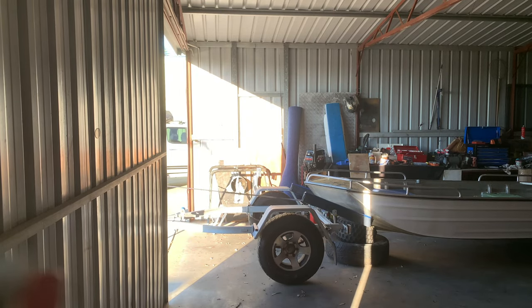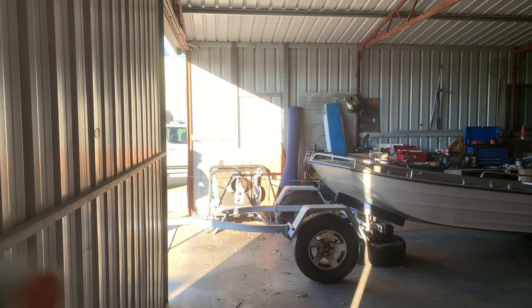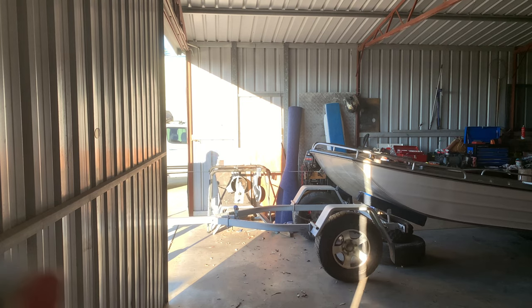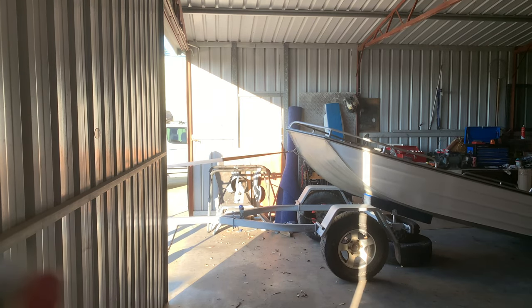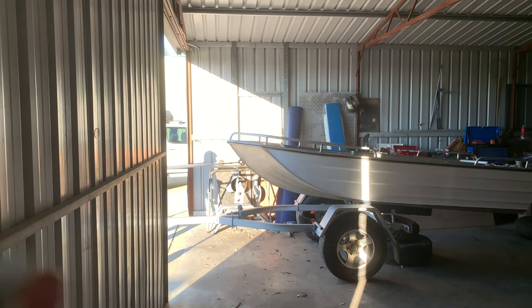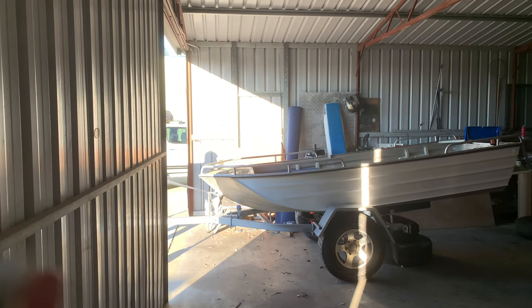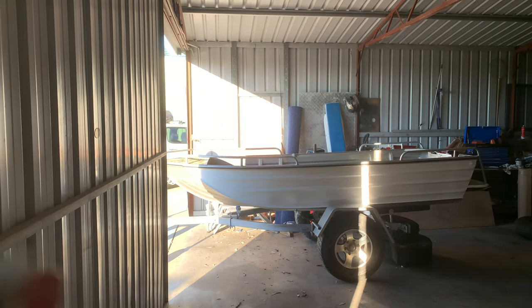Well guys, that is it for the trailer - it turned out really nice especially for the time we had. There are only a few things left to do before licensing: throwing on a couple of reflectors and bits and pieces. We're very happy with the outcome. We're just putting the dinghy back on the trailer to make sure it clears the guards, and then it's all steam ahead finishing this build off.